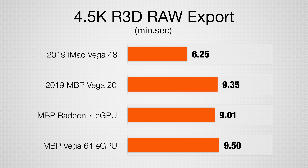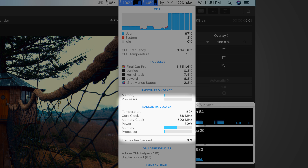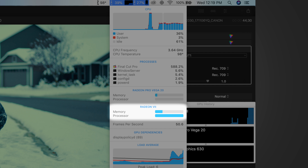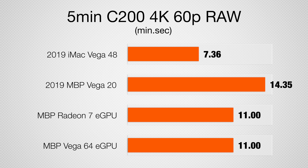Now let's move on to some more advanced editing. With 4.5K Red Raw, which is heavily dependent on the processor and not on the graphics, the iMac is the fastest because it has the most powerful processor, with the MacBook Pro trailing behind with or without an eGPU. As you can see in the screenshot, the CPU is completely maxed out and the eGPU is basically doing nothing because it has to wait on the CPU to process the raw footage. With C200 RAW, which uses a ton of graphics power, we finally see the eGPU speeding things up — because the MacBook Pro by itself was limited by Vega 20 graphics. In fact, even the Radeon 7 graphics was the limiting factor, maxed out at 100% while the CPU was chilling at just 39% usage. Again, the iMac was faster because it doesn't have to deal with Thunderbolt 3 inefficiencies.